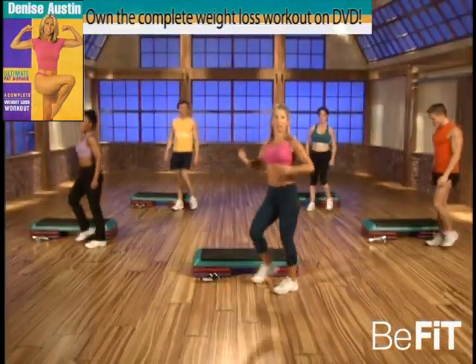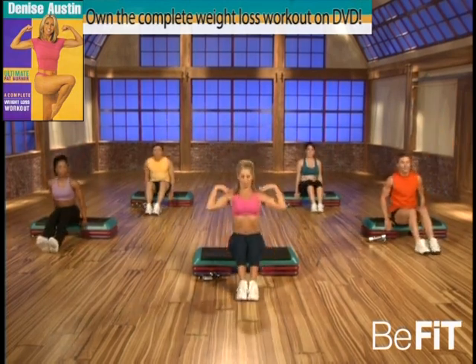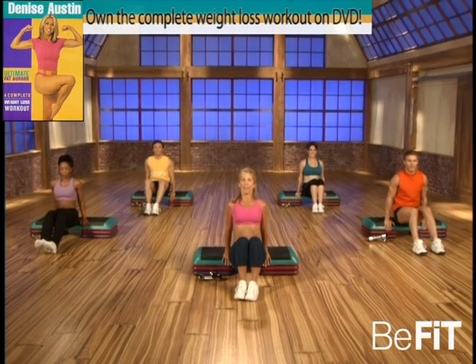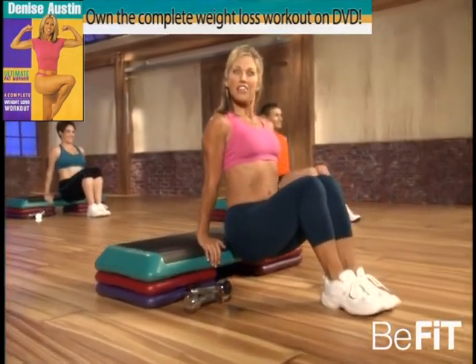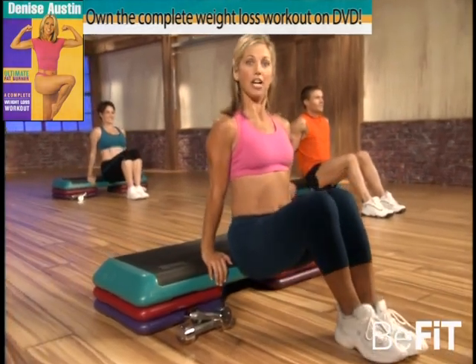Okay, come around your bench. We're now gonna do tricep dips — stay up nice and tall. Remember, relax your shoulders. That's it, lift your rear end off, good, squeeze the buttocks. Ready — take it down two and press. That's it, down two — stomach is in, back is flat. Good, go fast — down and up, down.